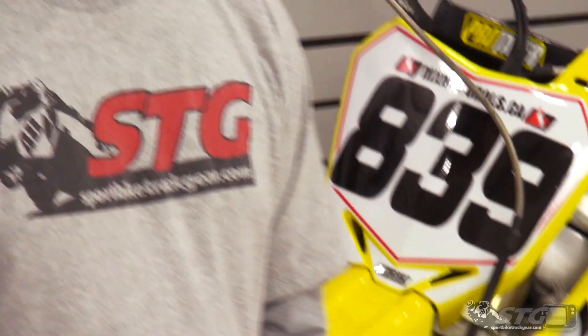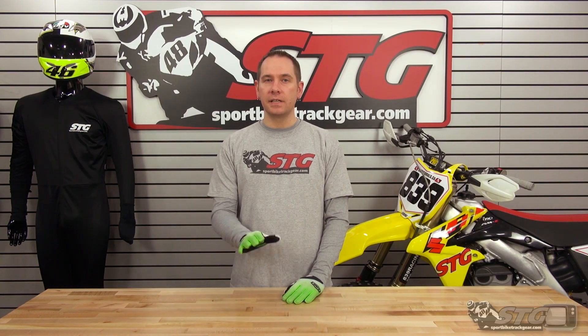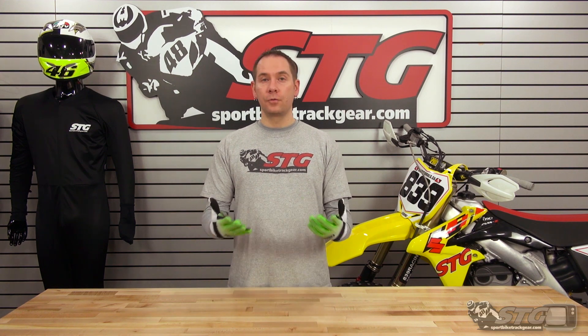If there are any technical stats you're wondering about that we weren't able to cover in the video, or you want to see all the different graphics they're offered in, just head over to our website, sportbiketrackgear.com. Click on the off-road tab right in the center of the page — it'll hop you over to the off-road side. All the brands are listed out there, really easy to navigate. We have all the different colors offered, full size runs, and all the stats on them. If you have any questions, feel free to give me a call — phone number is 888-784-4327, then just dial 2 on the menu and it'll take you to off-road.